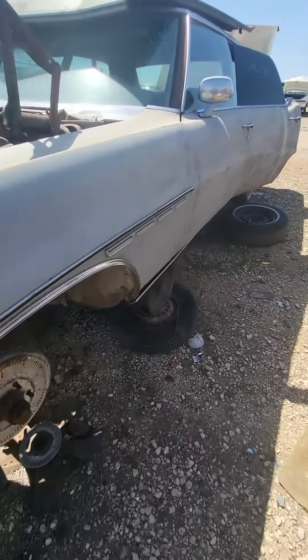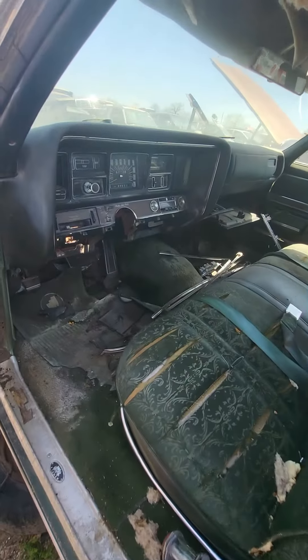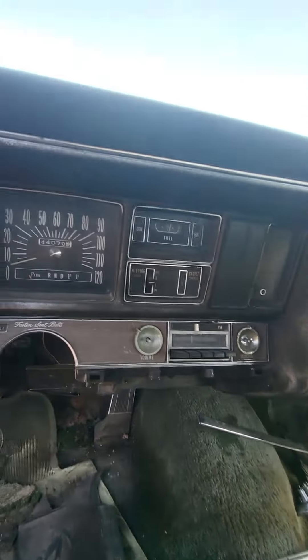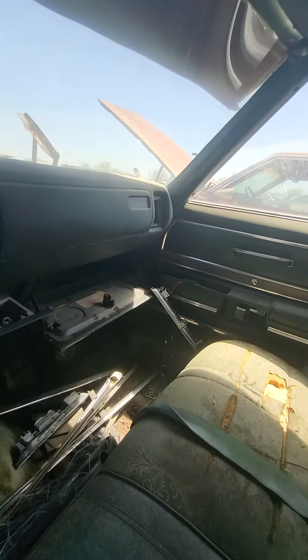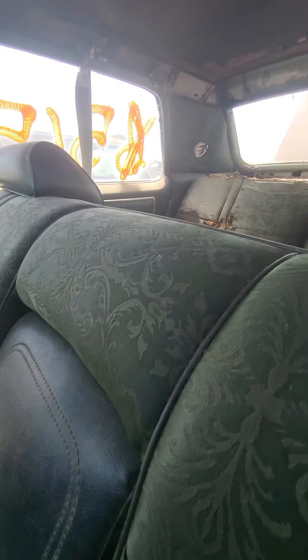Getting on the side of it, somebody was working on it a little. Opening up the door — somebody's already pulled the steering column. It's got the AM/FM radio. It's probably got 144,000 miles. Over here it's got power windows. It's like fully equipped, all power, and look at this awesome seat upholstery in there.